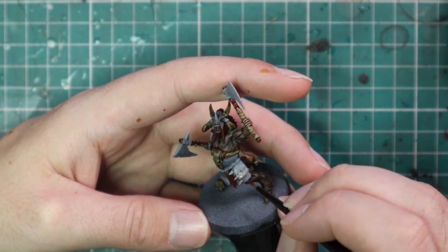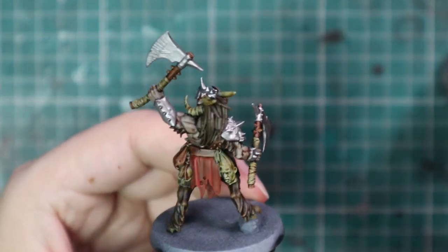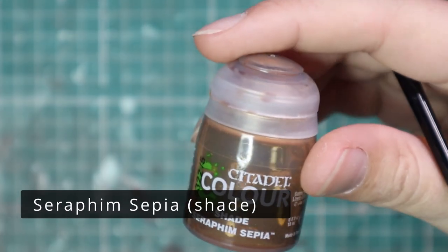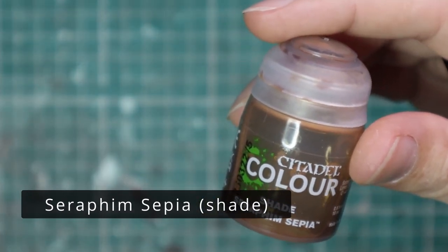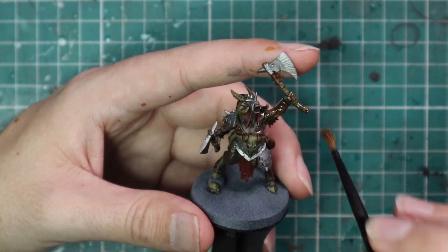Like I said at the start, this is going to be a couple of steps further than normal. For a normal Beastman model — whether that be a Gor, Ungor, or Bestigor — it will be a slightly lower standard. And if this video gets a lot of attention and people are enjoying it and want to see me do a standard Gor or Ungor, just let me know and I will come back and do it.